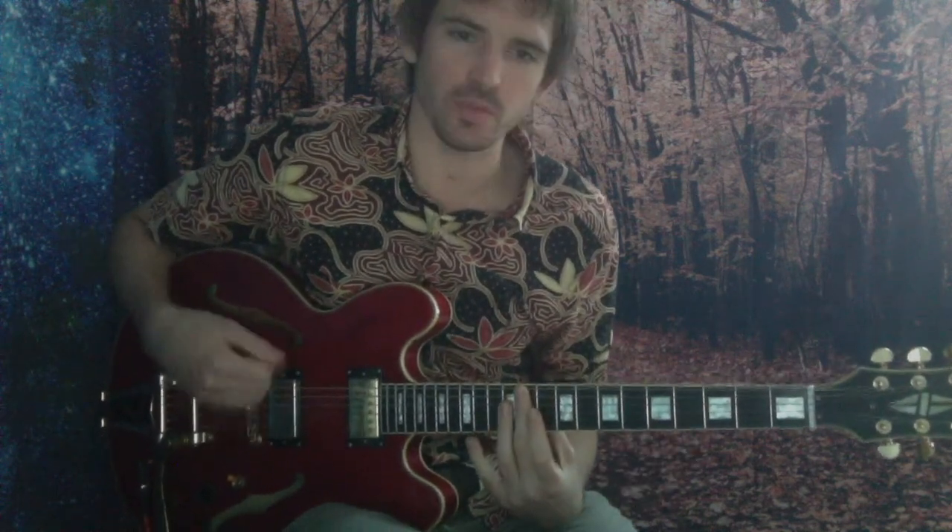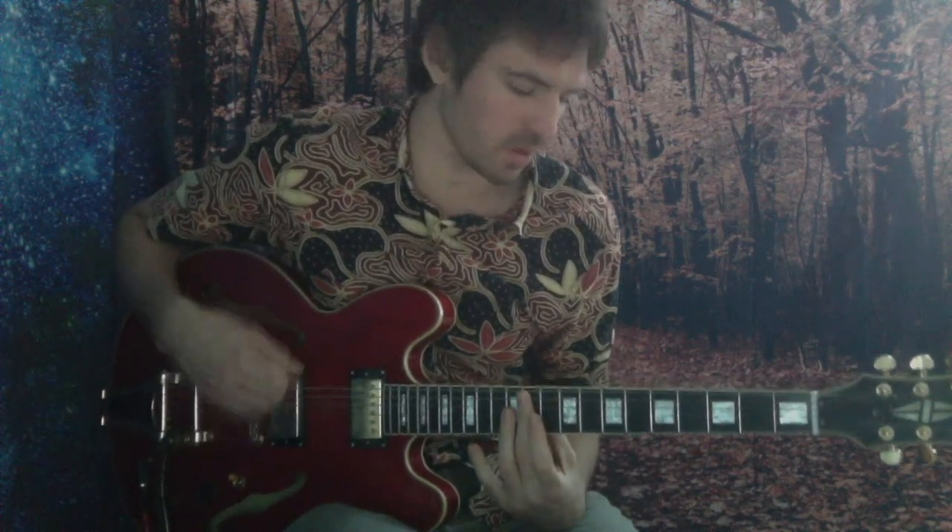Nice one. The sweet thing about this is with that riff between each scale, you keep a real groove. It just keeps you in good practice.